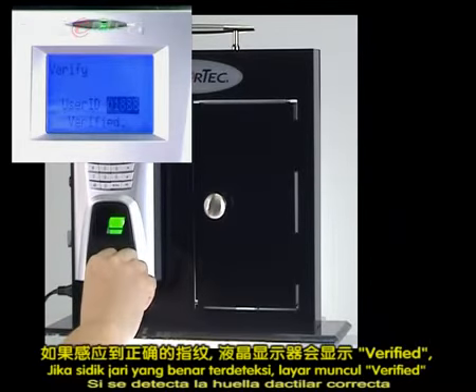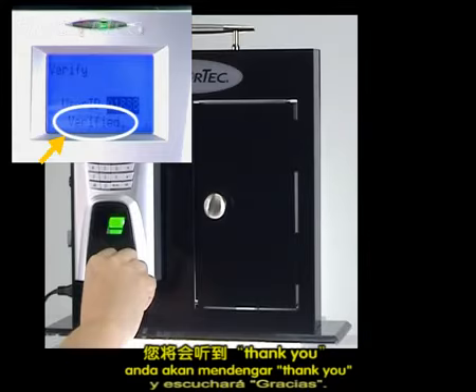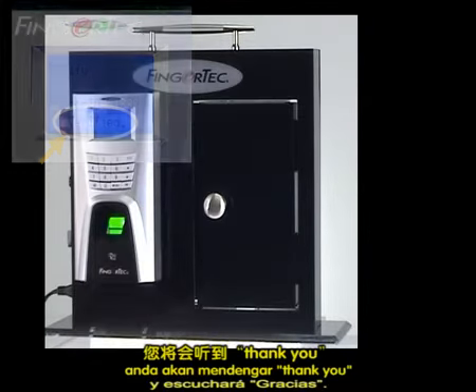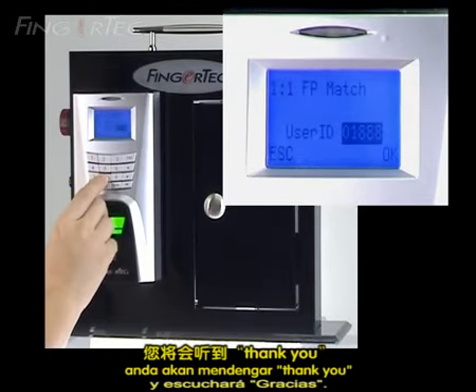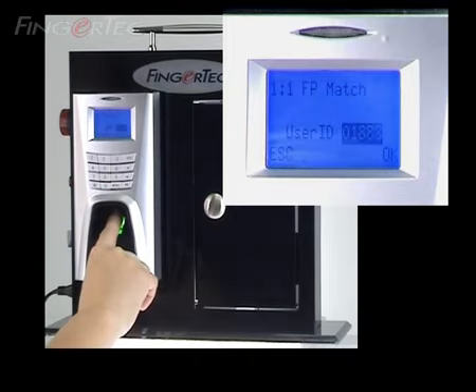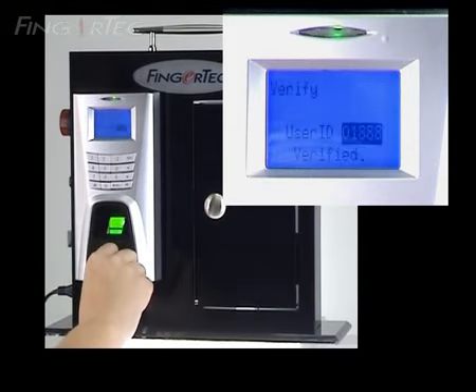If the correct fingerprint is detected, you will see 'Verified' on the display and you will hear 'Thank you.'